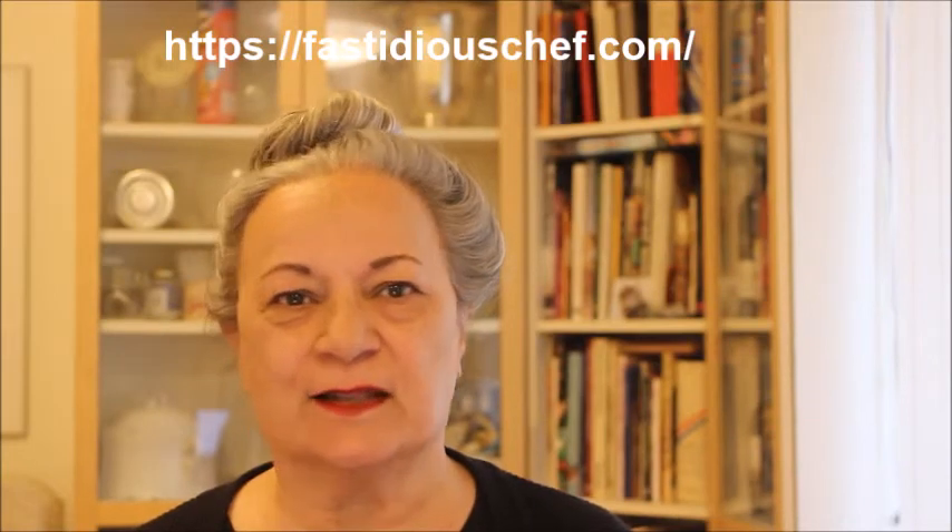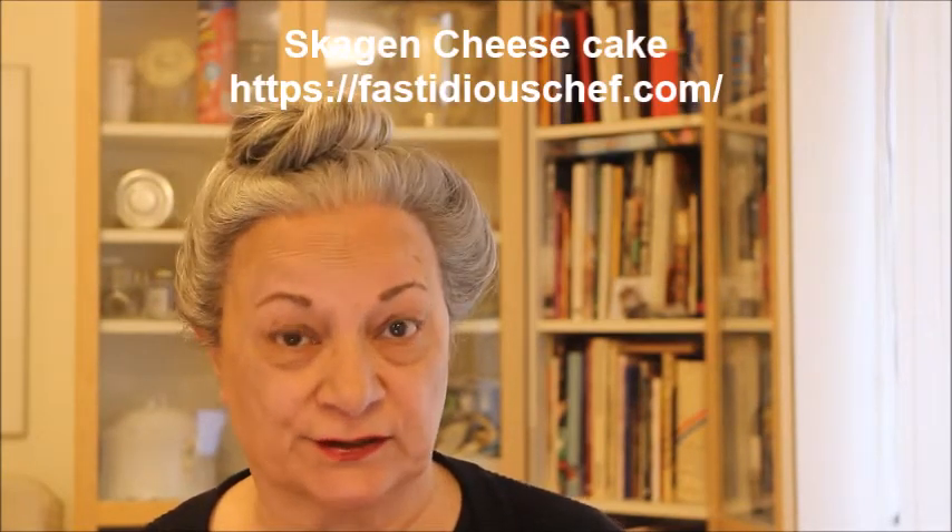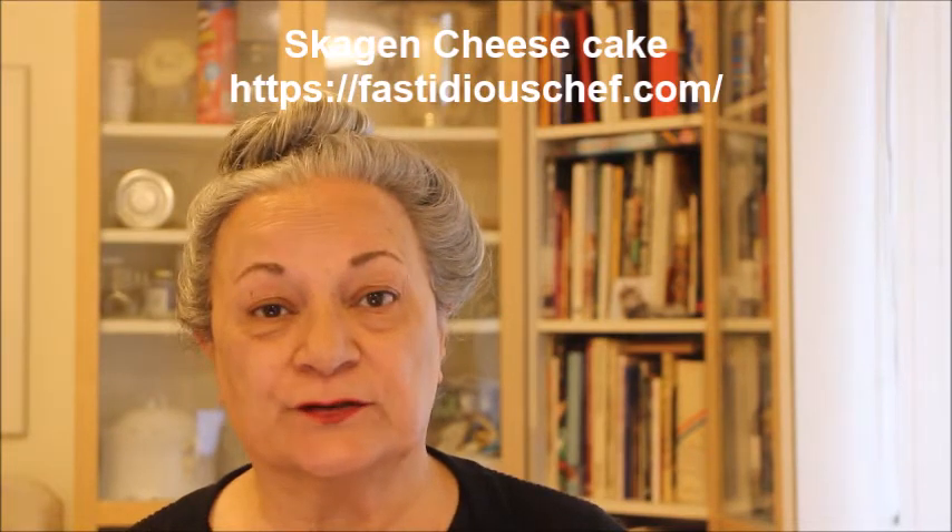Hi and welcome. Today we are going to make a wonderful cheesecake, but it's not a sweet cheesecake that you serve as a dessert — it's a cheesecake that can be served as a starter. It's called Skagen Cheesecake. A wonderful, delightful starter.